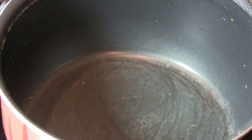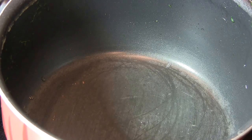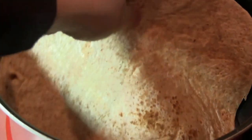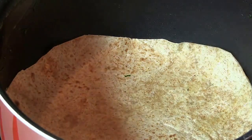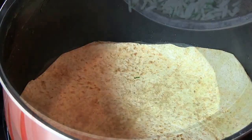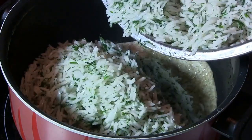While waiting, put the cooking pot back on medium-high heat and add three tablespoons of oil to the pot. Place a piece of flat bread on the bottom of the pot — you can cut the edges of the bread so it fits the bottom of the pot. Then add the whole rice to the cooking pot.